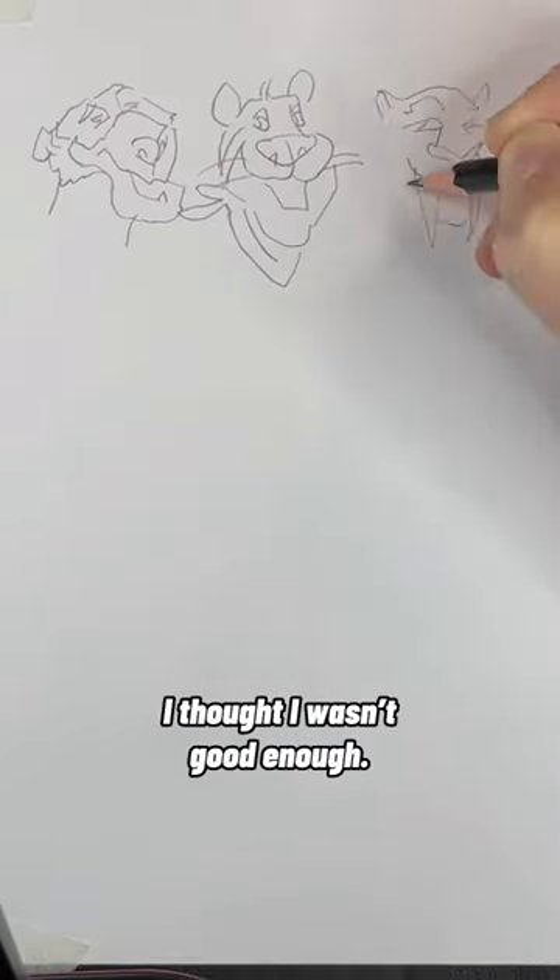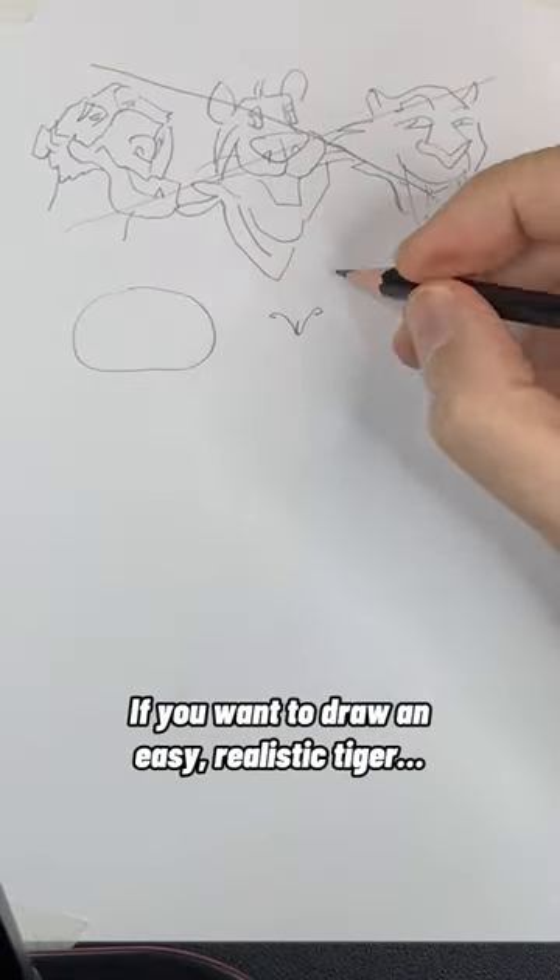Drawing a tiger was impossible — I thought I wasn't good enough. Please don't do that. If you want to draw an easy, realistic tiger, I'll show you how.